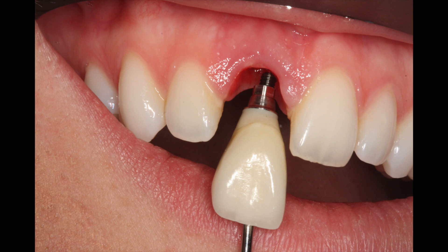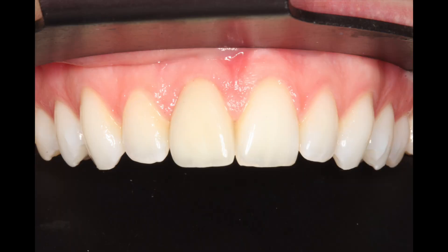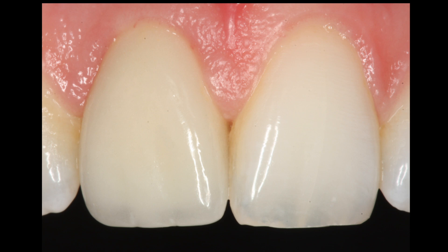You can see the aesthetics of this particular case. The papilla is being held by a temporary, and then we come back in with the ASC abutment and can duplicate the exact shape and size of the temporary crown to make an excellent result. The patient will really enjoy the crown for many years to come. It's a very great advancement in implant dentistry.